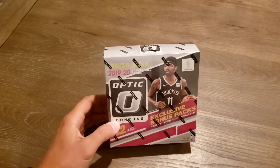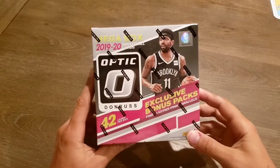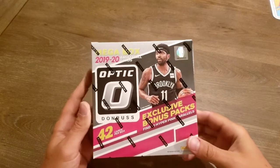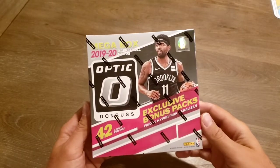Hey everybody, how's it going? J.U. back here with another video. I've got a simple mega box here of the 2019-2020 Optic Donruss basketball cards. Again, it's just a simple mega box, not a hobby box.